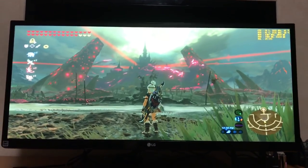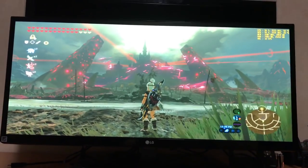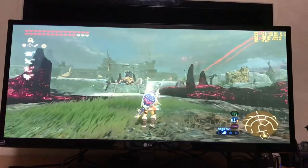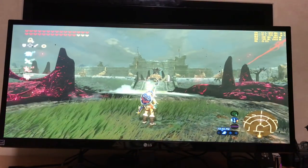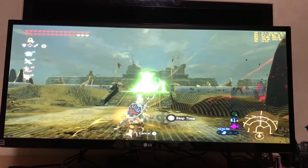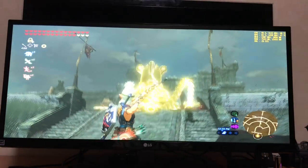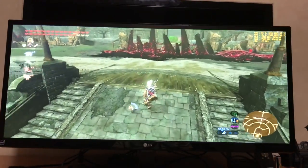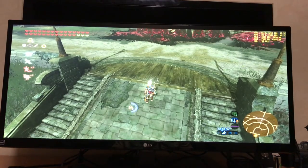This is looking amazing. We're using the clarity pack with a 21 by 9 ratio. I'm running 30 fps — do keep in mind I'm only running 8 gigs of RAM, so there will be some micro stutters from the shader cache. Wait — did you see that? It fell through the ground!